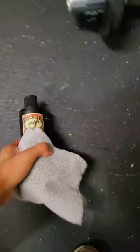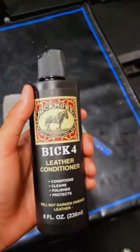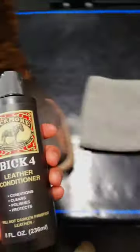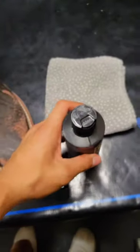So we're going to go in and clean them with some of this, some Bic Leather 4 Conditioner. Bic makes a lot more products like this that are used for leather products like boots, but I think the Bic 4 is the best all-in-one.